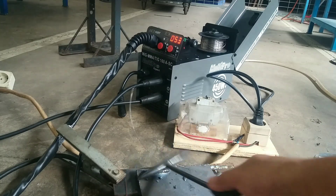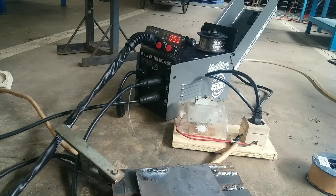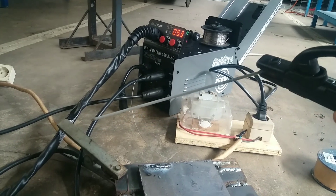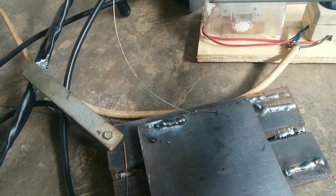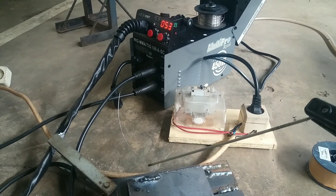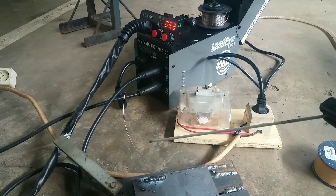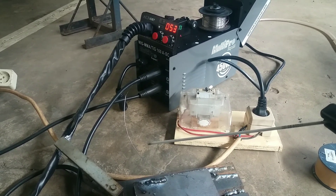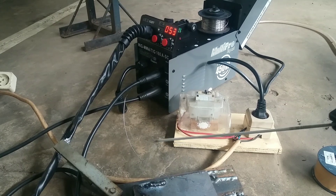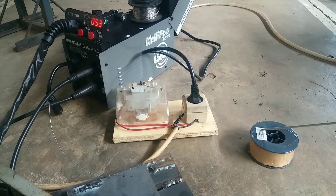With 900 Watt electric power, it can be used for electrode rod welding. The light on the electric rod confirms it is working with the electric rod.